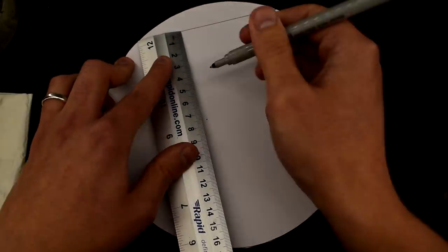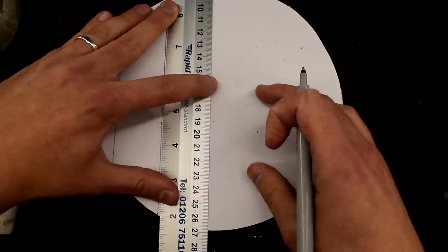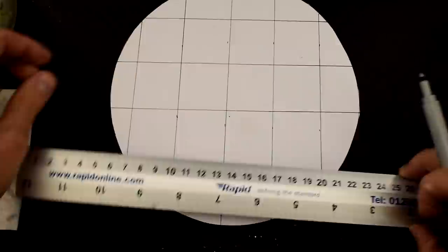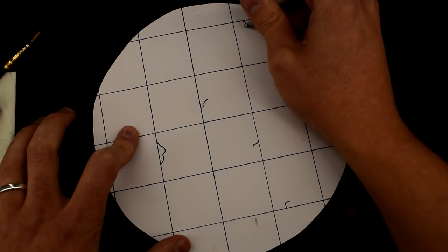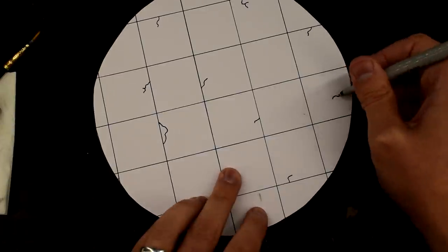I cut a 7-inch diameter circle from some scrap card. I then drew lines on the card using a fine tip permanent marker, using my ruler as a guide for this grid work. With that done, I drew some little squiggles in places — the intention being that this will look like hard standing at an airbase with cracks in the concrete.